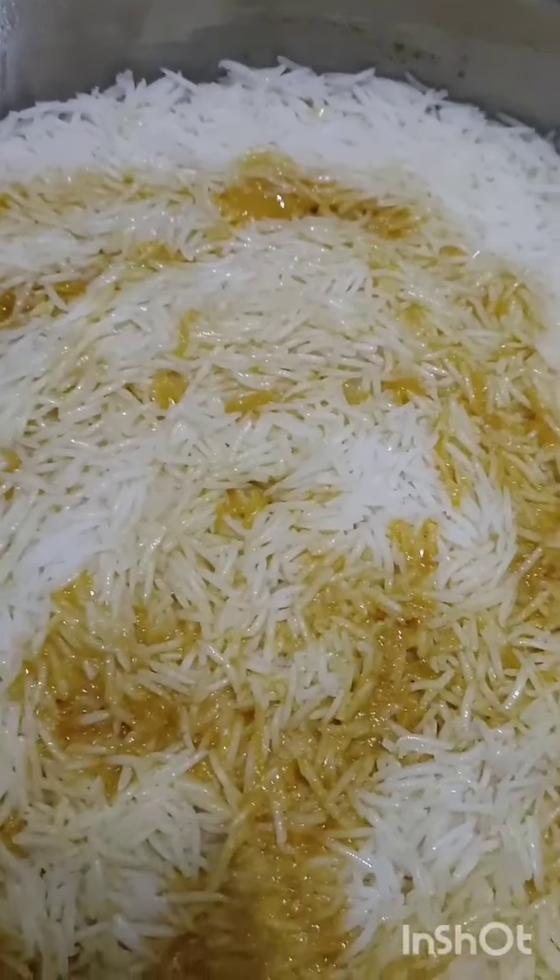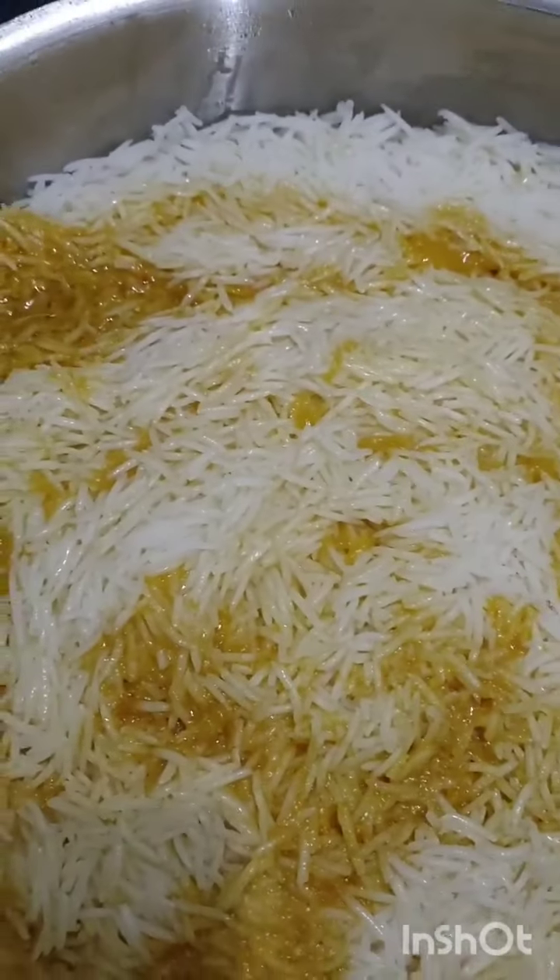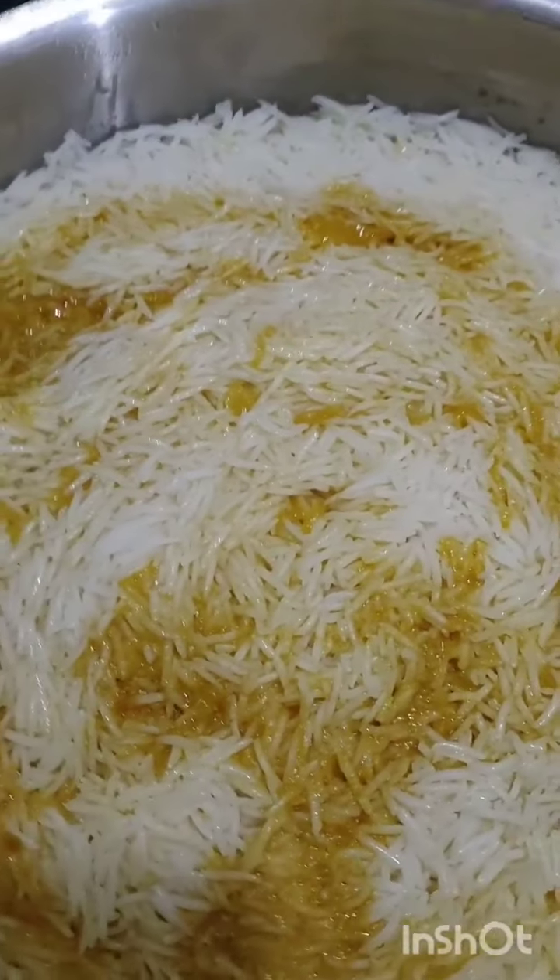15 minutes on full flame, then 10 minutes in the oven. After that we will rest it on low gas for 5 minutes. The dum is done — it's a big deal. The plow is just taken off.